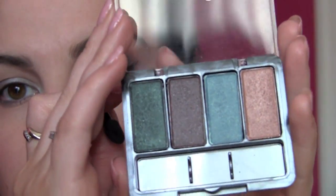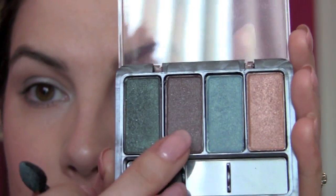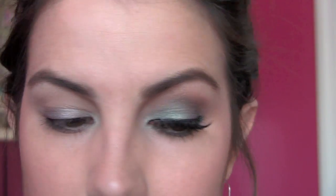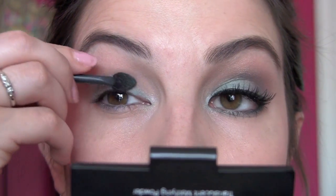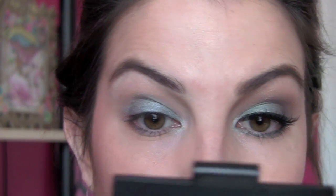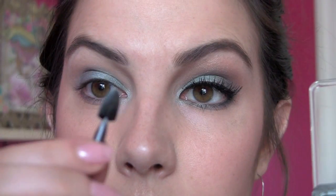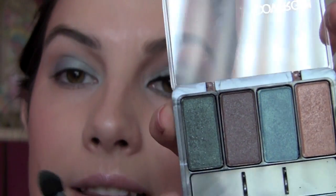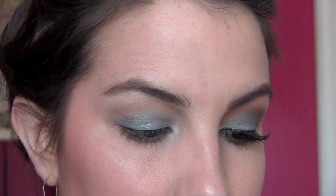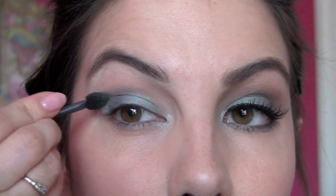Next I'm going to my CoverGirl Quad in Sugar Coated — it's in the new displays with different packaging from the older quads. I'm going to the teal color and using the sponge-tipped applicator. I like the tapered end — just pat right over what you did with the shadow stick. I'm taking it not only on my lid but up through the crease a little bit, and also around the tear duct where it clings to the shadow stick. Then flip over the sponge tip and use the darker color for a nice contrast on the outer part, pulling that up as well.